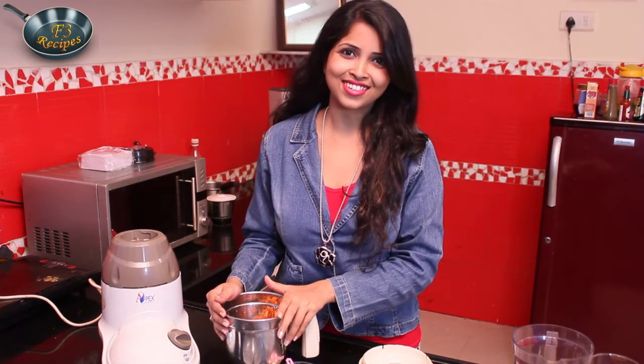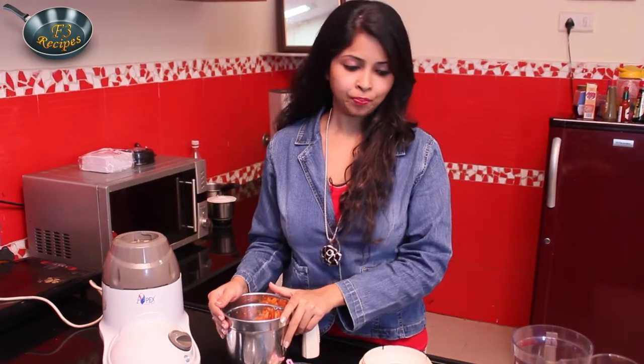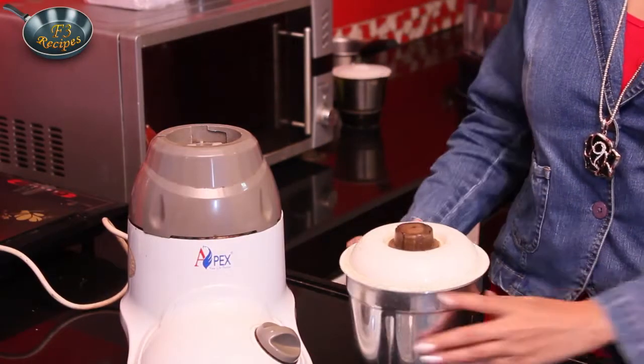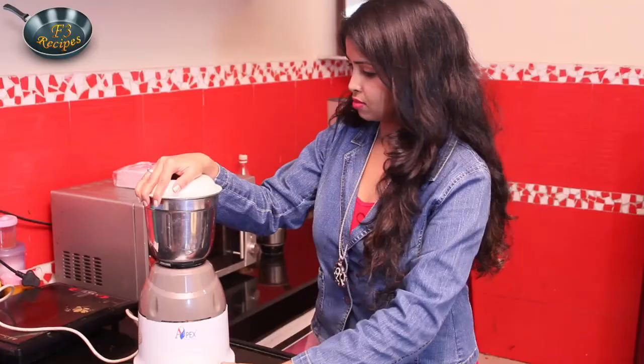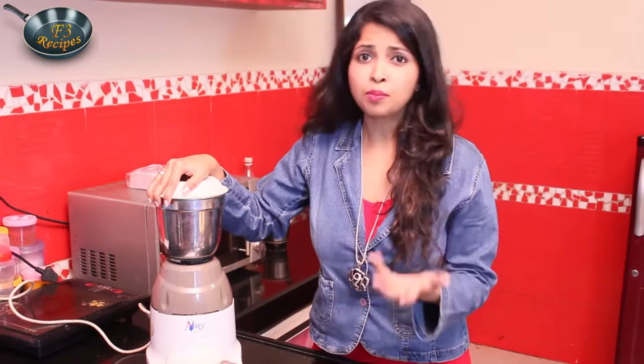But here, since all our ingredients — all our vegetables — do not give out water, we need to add some water to it. You can also add apple juice; if you add green apple juice, it will taste better. You can add pomegranate juice — anything of your choice. Now let's close the lid and blend it. You can also add mint if you want. I have added salt and pepper, but if you don't want a salty juice, you can add sugar or some honey for good flavor as per your choice.